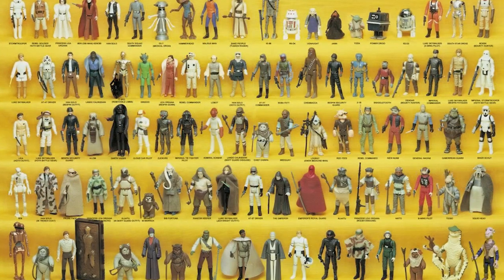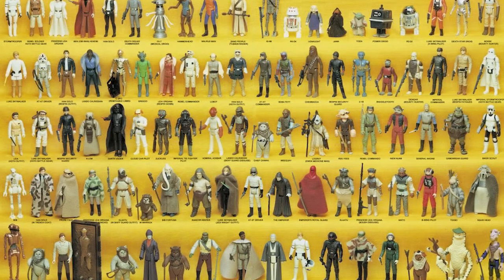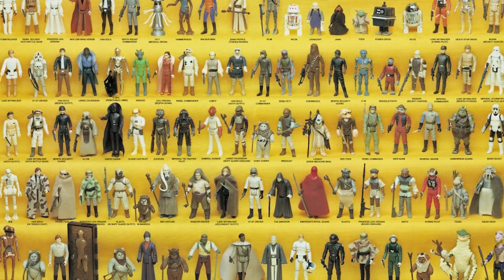Hey everybody, welcome back to The Journey. And if you're new, we're collecting the entire Star Wars Kenner line from 1977 to 1985, and yeah, we started from scratch. I have two exciting announcements to make at the end of this episode, so make sure you stay tuned for that.